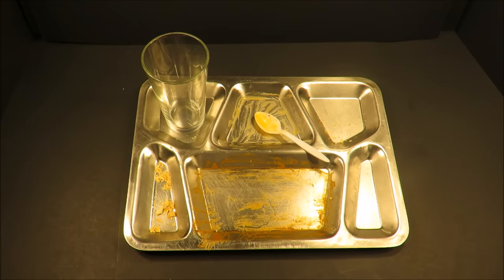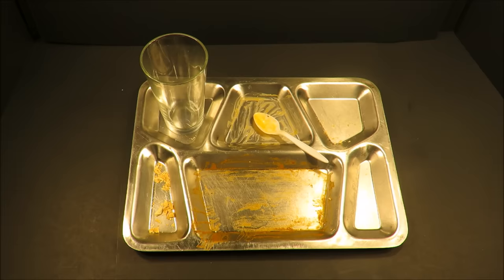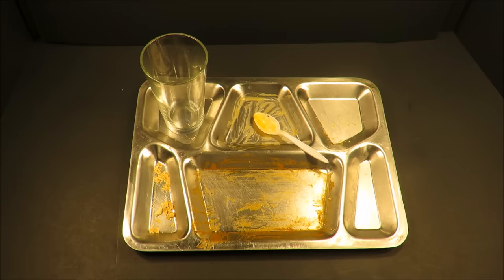Well, that was a New Zealand Defence Force Patrol Ration Pack, Menu A. That was an incredible ration right there. Everything worked perfectly together, none of the flavors conflicted, and all of the components were of utmost quality and fresh. Thanks again to Tim for sending this to me — this was amazing. This is Steve1989 off MRE Info.